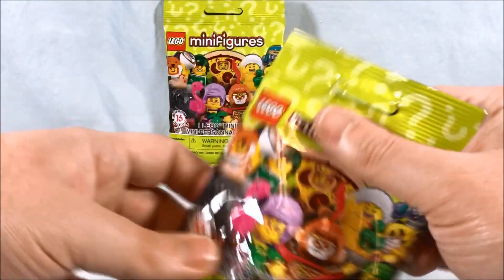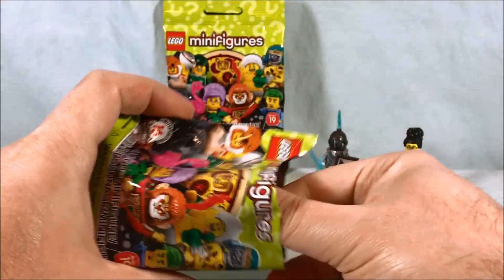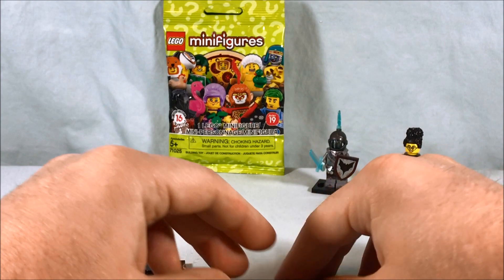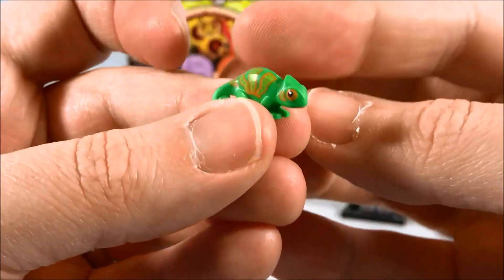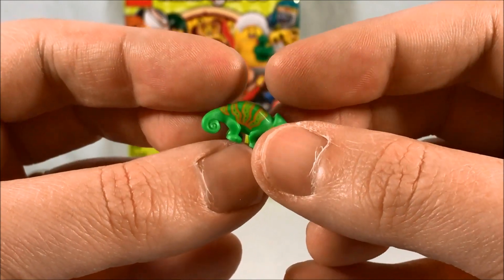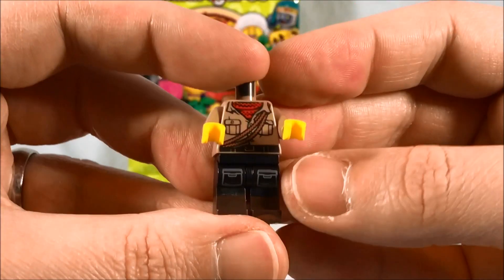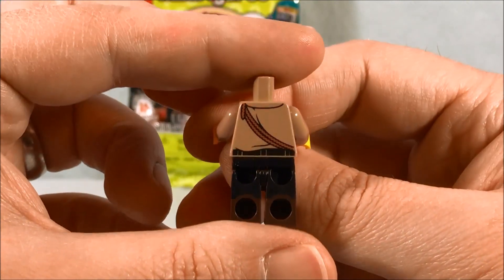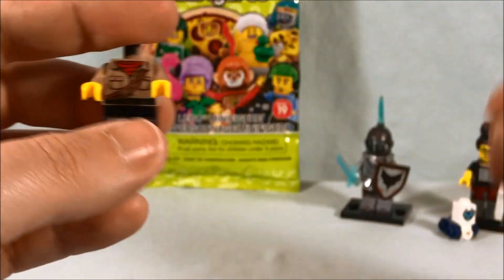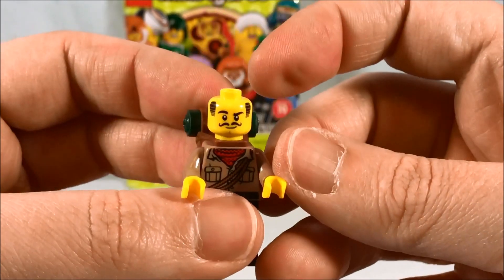Alright, let's get into the third bag. This is the explorer dude — kind of an Indiana Jones ripoff — but I love this little chameleon. How cool is this little dude? That is an excellent piece. Very cool little chameleon guy. We have kind of your standard explorer garb with some rope and pockets painted on the legs. There's this giant backpack piece. Love this dude's mustache — fantastic.